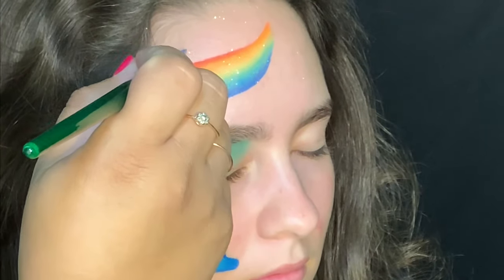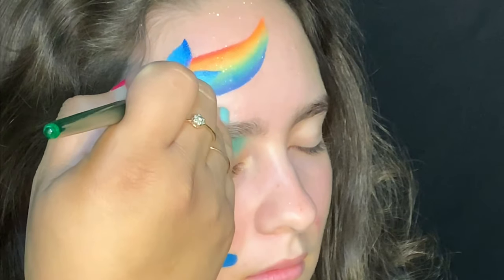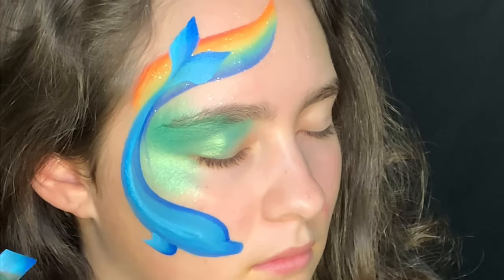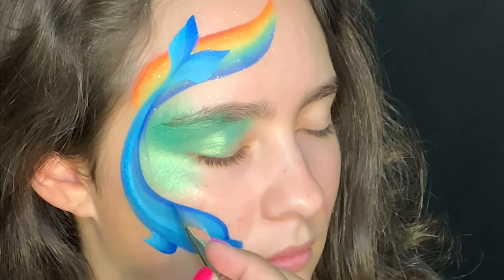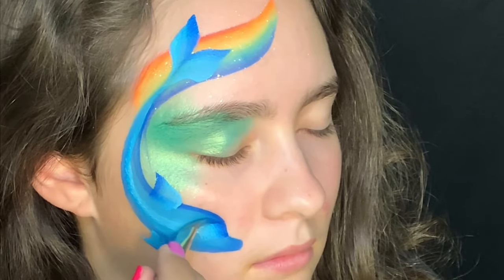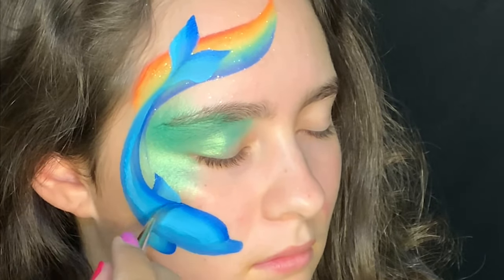Her tail fins are leaf shapes, so we do this by dragging down, pushing, and then releasing to create that leaf shape. We'll do the bottom and the top fin as well, then go ahead and clean up those edges in case you went over a little with the fin.